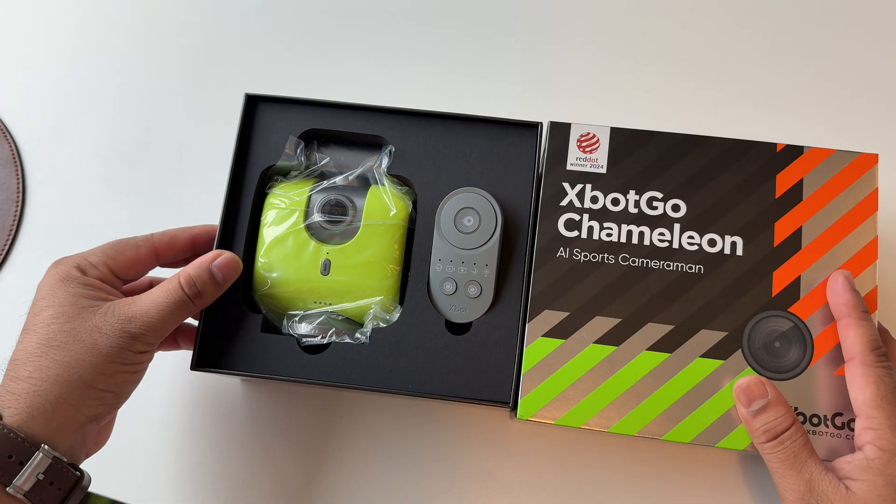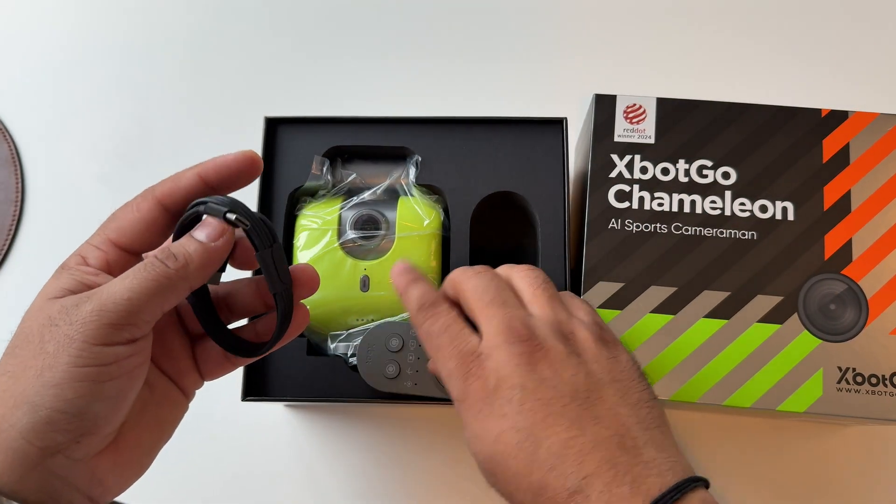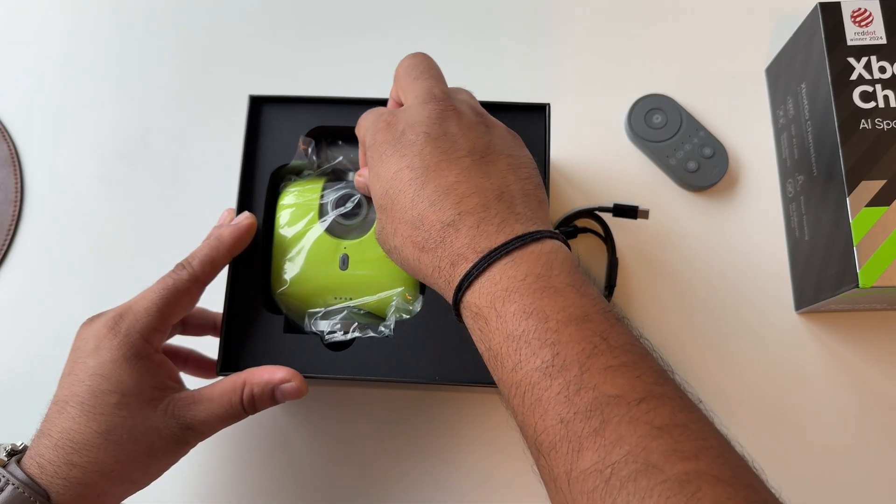Look at this — here they are providing a USB-C to C charging cable, a very nice quality remote control, and here is our product.